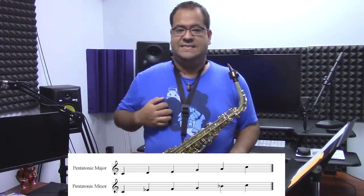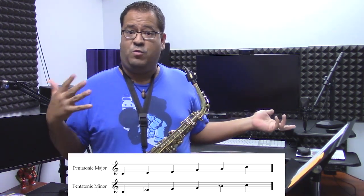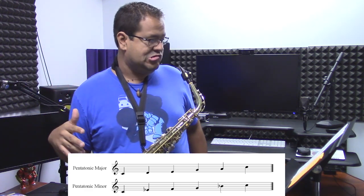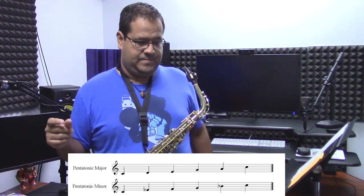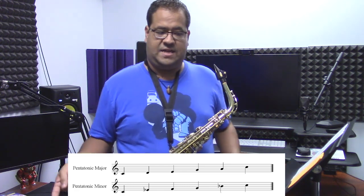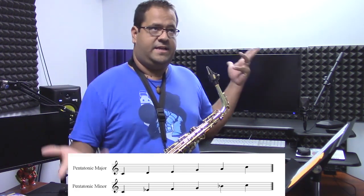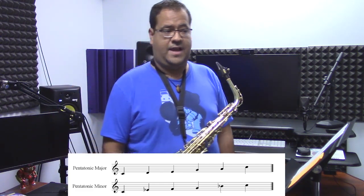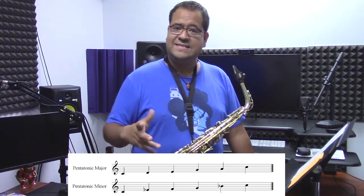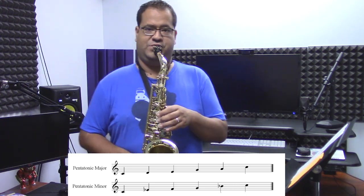Squid Sisters has a C minor pentatonic scale — C for alto saxophone. For those of you that want to transpose: for B-flat instruments it will be F minor pentatonic, and for C instruments it is E-flat minor pentatonic. So those of you that want to transpose, think about those first notes. Basically, Squid Sisters is a minor pentatonic scale, and this is the actual scale we're using — C minor pentatonic.